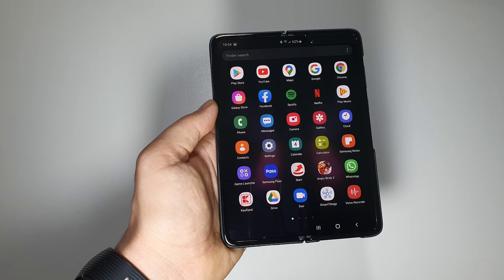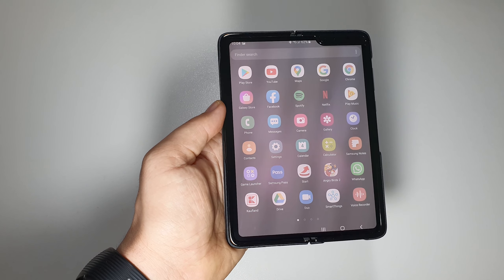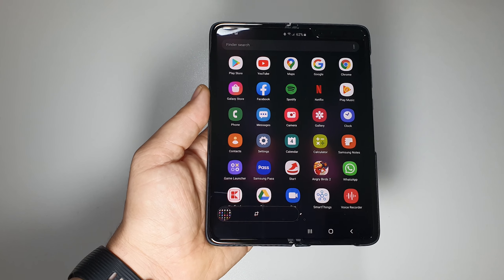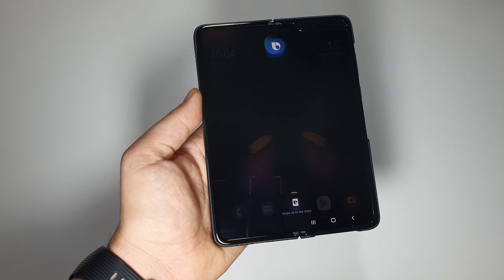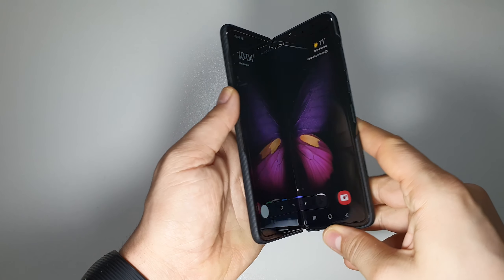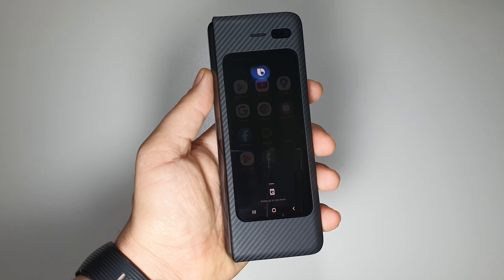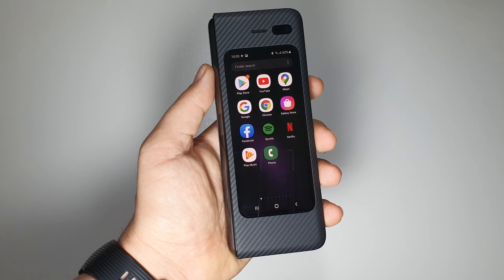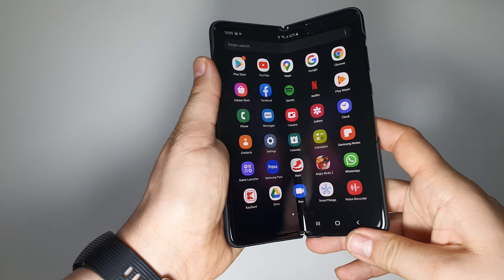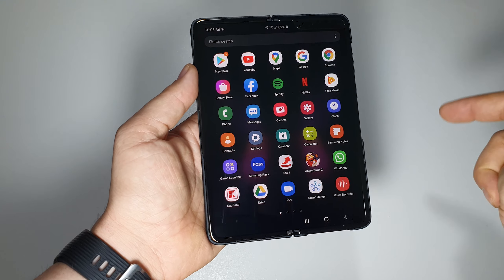Another way to take a screenshot is using voice commands. Just say 'Hey Bixby, take a screenshot' — or simply 'Hey Bixby, screenshot.' It's very simple. So those are the four ways to take a screenshot on your Samsung Fold.